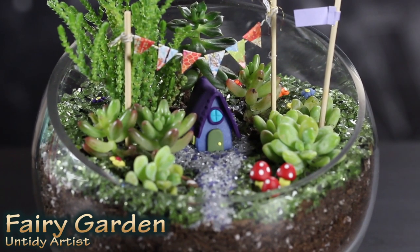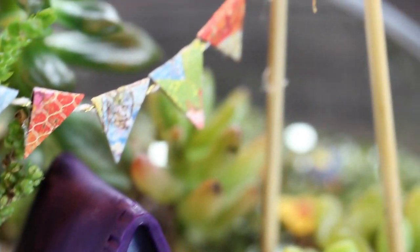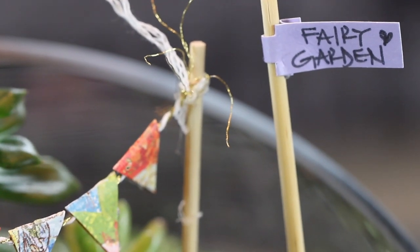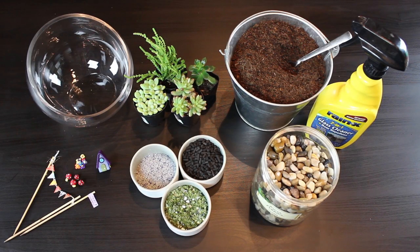Hey guys, welcome back! Today on the Untidy Artist I'll be showing you how to make a fairy garden. This was a really fun project to do with my little boy — we had a lot of fun being creative and decorating this little garden to turn it into a magical fairy garden. So let's grab some supplies and get started.